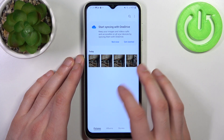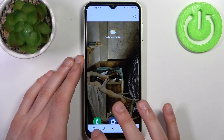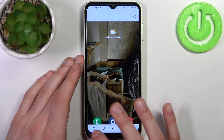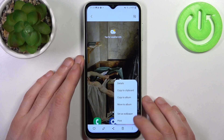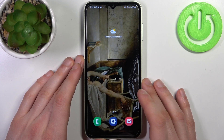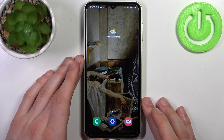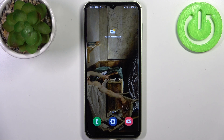You can find your screenshots in the Gallery, in the album called Screenshots. From here you can share, edit, favorite, or delete your screenshots, and perform other actions from this list. And that's it — thanks for watching! If you find this tutorial useful,